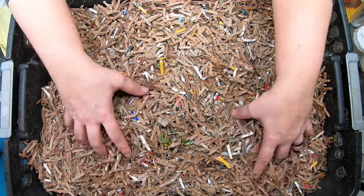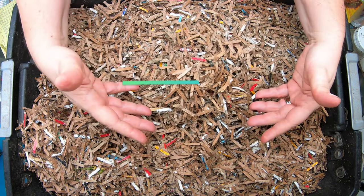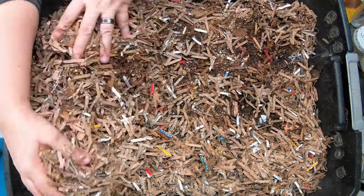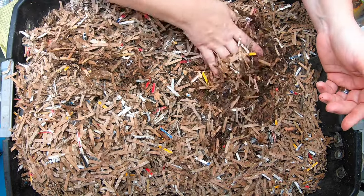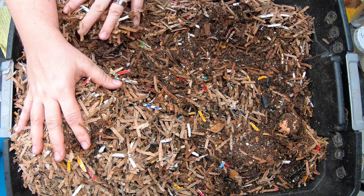I have my red wigglers in this system and it is three 10-gallon totes. You don't really get to use all 10 gallons of it simply because of the compression. I did put some dry bedding on the top to try and keep the gnats out. Looks like it seems to have worked in this bin so I think we're going to keep going with that idea.